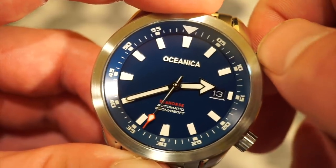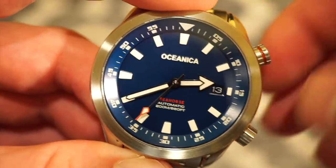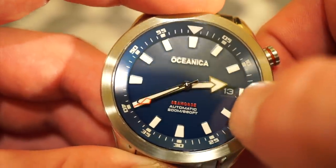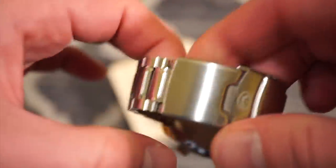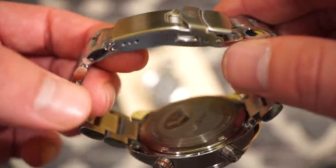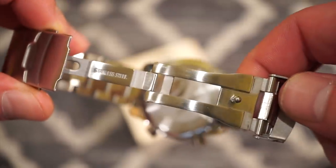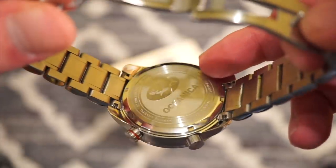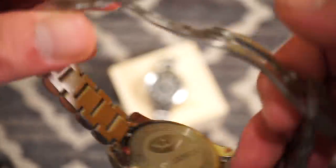Everything seems pretty good in terms of quality — no wobble or anything like that. Nice broad hour hand. Looking at the bracelet, it's actually pretty good quality for a watch at this price point. It has a flip-open milled clasp and solid end links. The screw-down case back features the Oceanica shark logo, which is a nice touch.